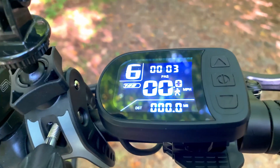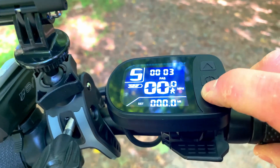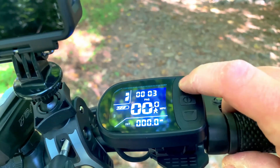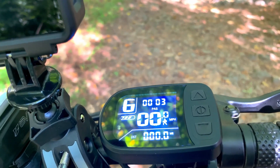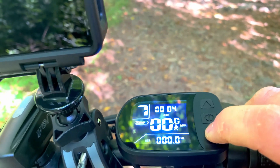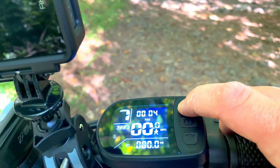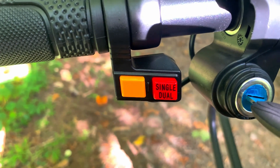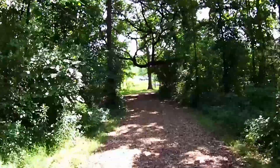You have three speed modes — economy, commuting, and sport — but in practice there are actually nine individual speed levels within those. There's not much difference between levels one, two, and three. Six is about the top of commuting mode, and nine is the top of sport mode. I typically cruise around in six or seven with dual motors, which gets me 24–25 mph. When I want to get up to 30 I'll kick it up to nine. You can switch between single and dual motor with the orange button. Turning the headlights on and off has nothing to do with eco or sport mode.